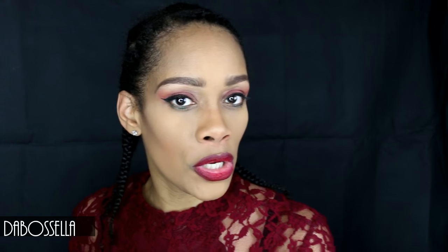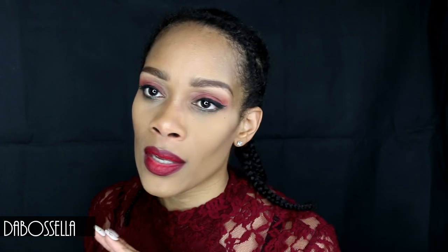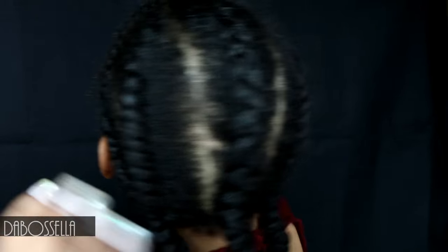What's up YouTube, it's the boss Ella and I'm here today with a really quick wig review. I've reviewed this wig before but I wanted to show y'all a different color. If you're looking for a short wig, this wig is the wig to have. It's my go-to wig — I put it on anytime for any event. I got a new color and I wanted to show you.